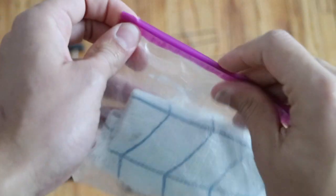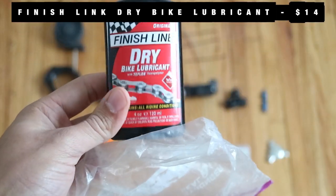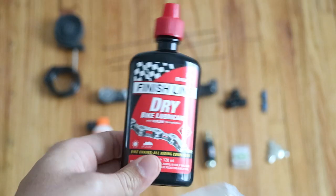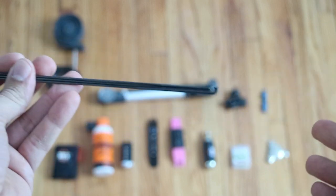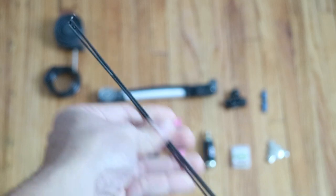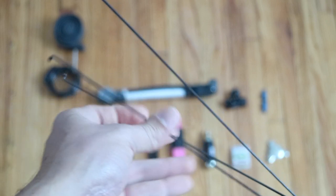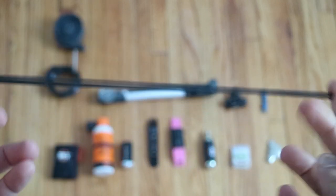Starting off with my bike lubricant. Inside a little baggie I just had a rag and this Finish Line Dry Bike Lubricant. I don't know how this compares to other ones — this is kind of the only one I've used — but it works great. I also have three spokes I got from my local bike shop; they measured them out to hopefully fit. You never know what's going to happen out there, and I don't want to be riding on a gravel road on a mountain with a broken spoke. These fit anywhere and it's always a good idea to have extra spokes.